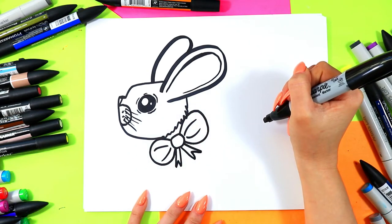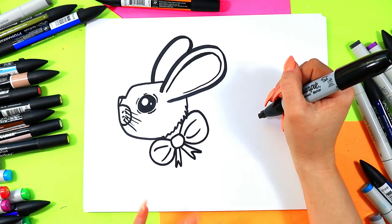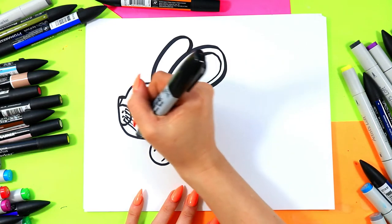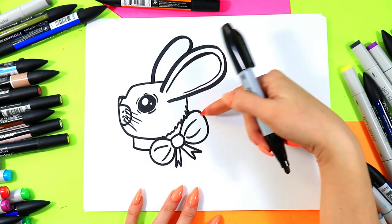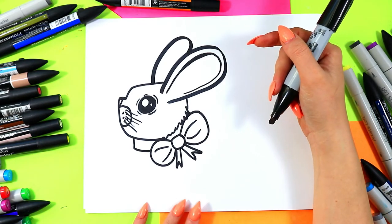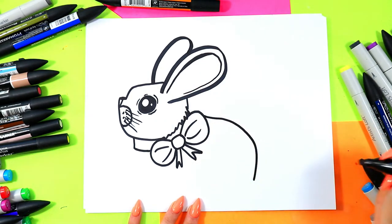Anytime I'm going too fast, just hit that pause button, or you can fast forward and rewind as many times as you need to get all the steps. From the head, a line down and connect it to the bow. I'm not going to see it on this side, so it's implied that it goes around the neck. From the bow, a curving line down just like that for the bunny's back.